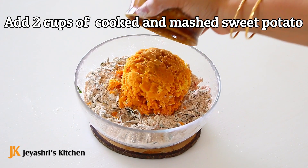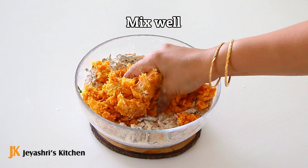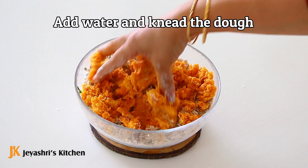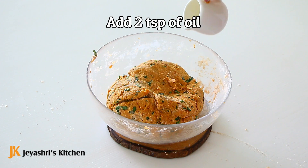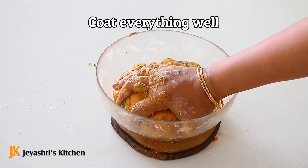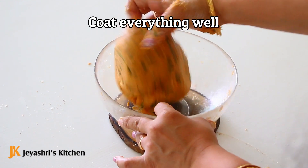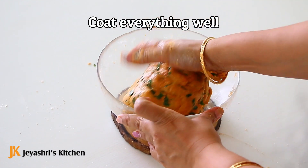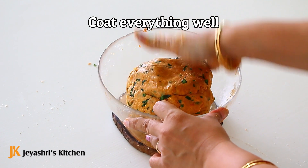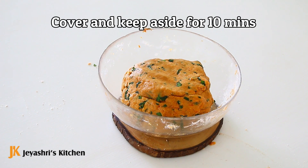You can add a bit of kokpan. Add 1 teaspoon into the soft dough. Mix it and let it rest for about 10 to 15 minutes.